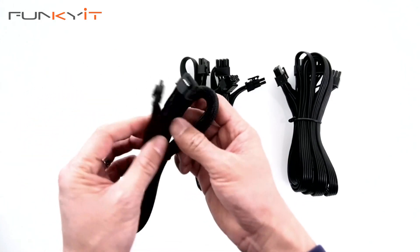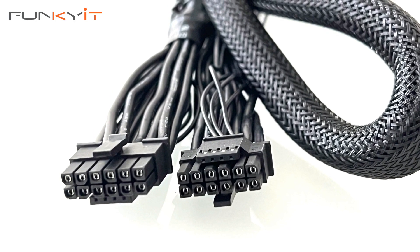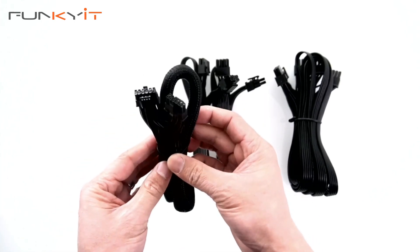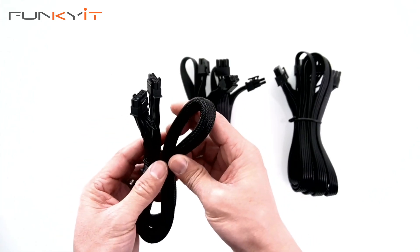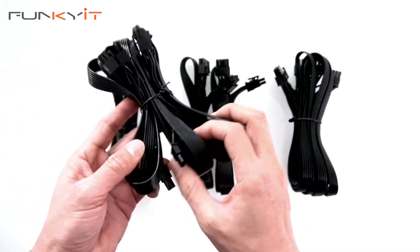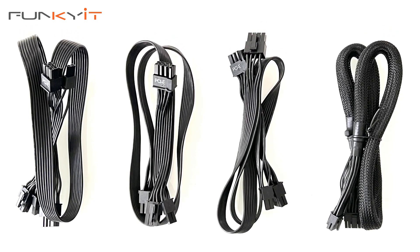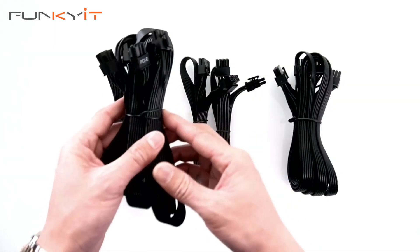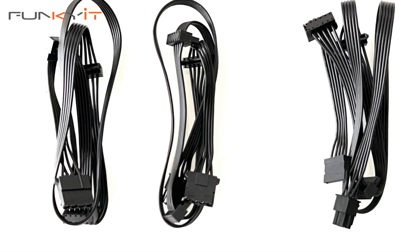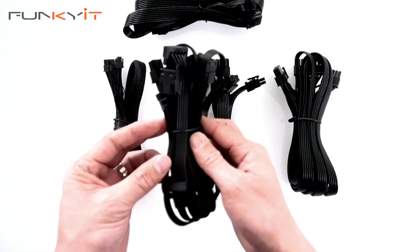Next up, we have the PCIe 5 16-pin power connectors — this is the 12VHPWR. These are for next-gen graphics cards such as the GeForce RTX 40 series from Nvidia, and you get one of these. Then we have three PCIe power connectors for PCIe devices and graphics cards. And finally, we have three SATA power connectors and also Molex connectors to connect up all different devices such as storage.